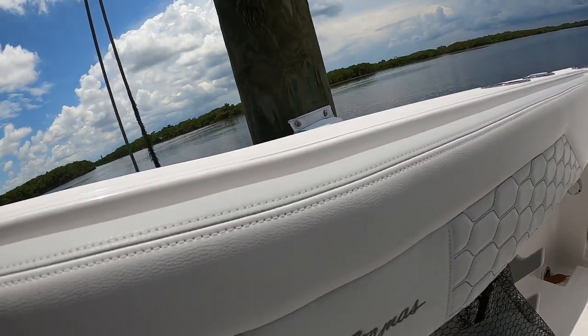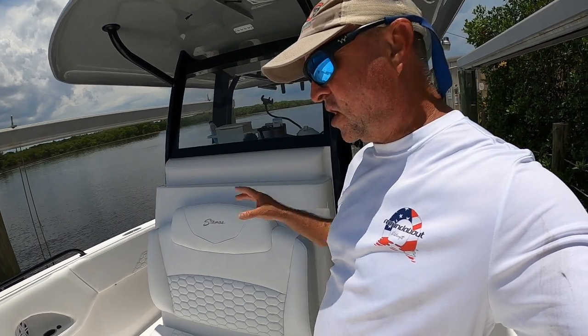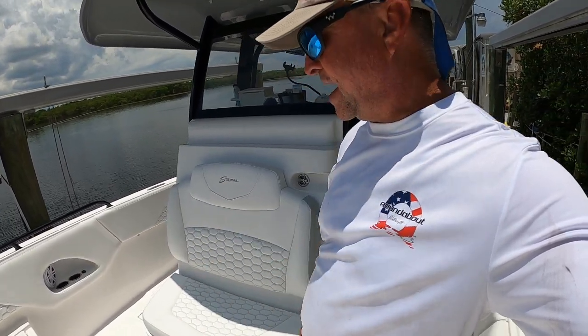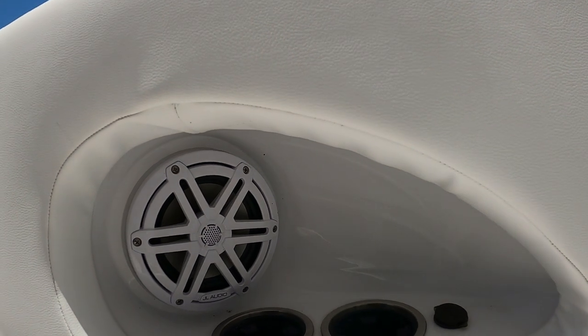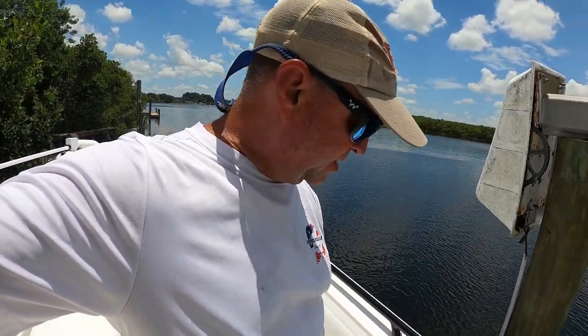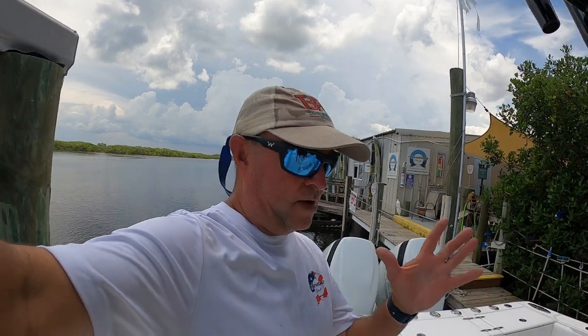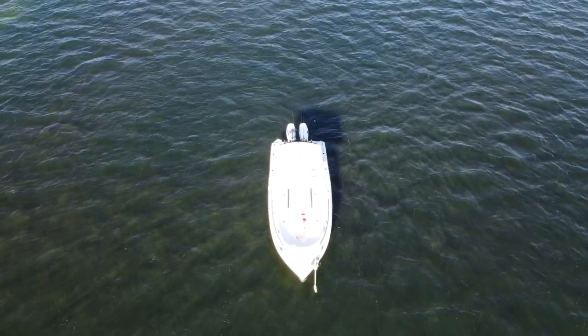This boat has a beautiful upholstery system all the way around, with combing bolsters and seats up front. You can see how well crafted the upholstery is — it's absolutely beautiful, comfortable, and easy to clean. Another neat feature is two cup holders, a speaker, and a USB port on each side, so you can put drinks there or plug in a phone. Now let's move to the aft section. This boat is 10 foot 4 inches in beam, so it has a huge beam for a 31-foot boat.